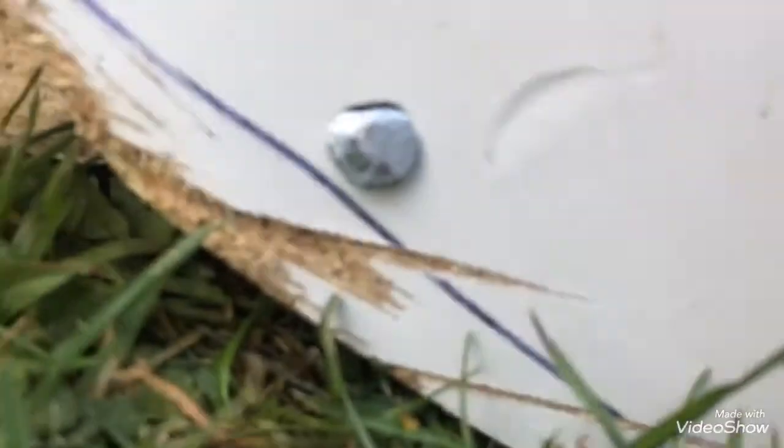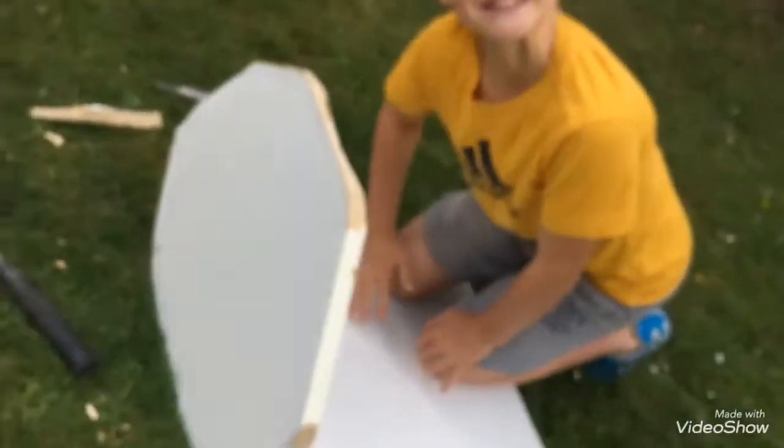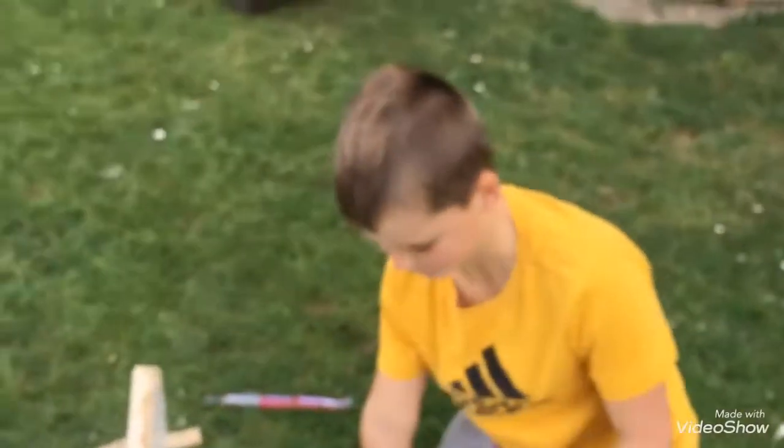Now it should be standing up like this. Oh gosh.